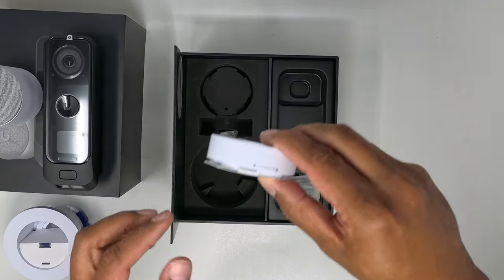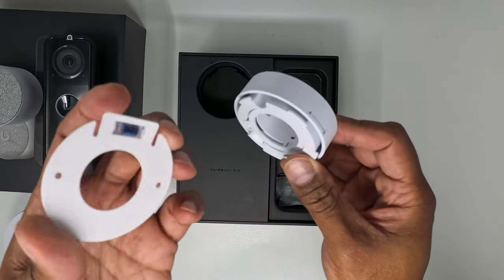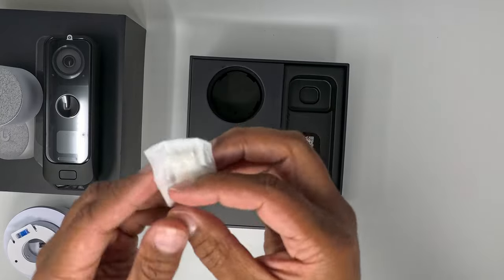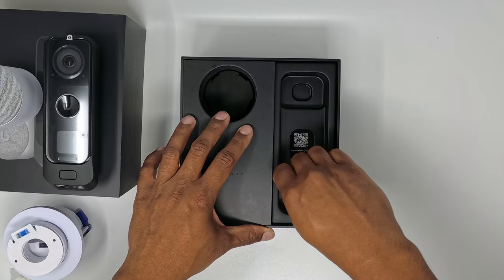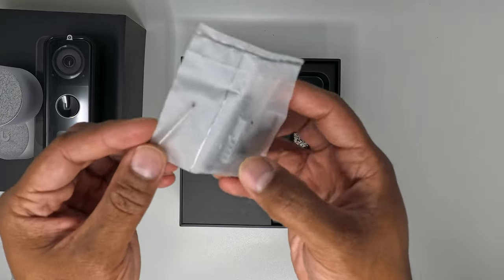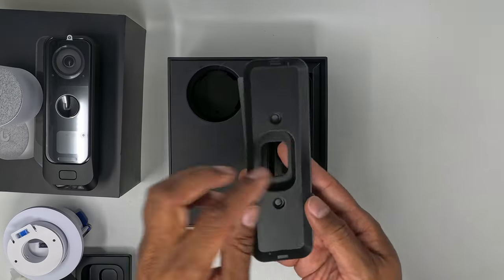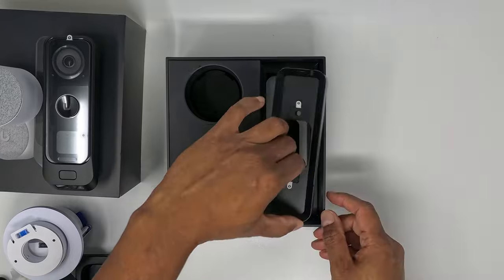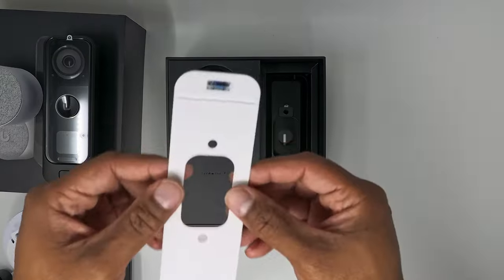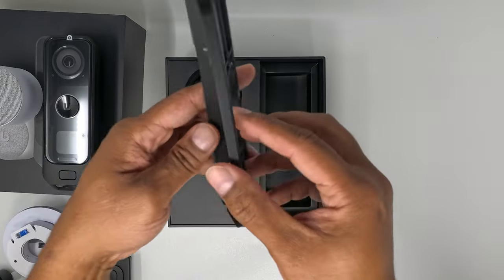It also comes with this on-wall mount if, for whatever reason, you can't or don't want to do an in-wall installation of the chime. Again, it comes with an installation bubble level. We have a packet of mounting hardware for the chime mounting brackets consisting of plastic anchors and screws. And here is another packet of mounting hardware for the doorbell, which also consists of plastic anchors and screws, as well as a doorbell release tool. There's an installation QR code, a metal mounting bracket for flush mount installation, a polycarbonate on-wall mounting bracket if you can't or don't want to install the doorbell flush, an installation template with bubble level, and a polycarbonate wedge mounting bracket to angle the doorbell if needed.